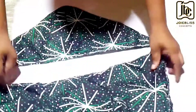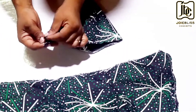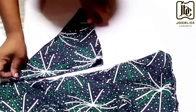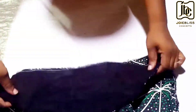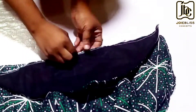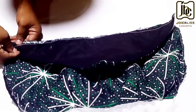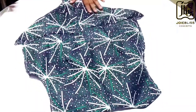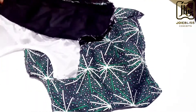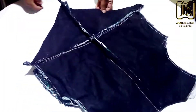For the bustier, first of all you notch the midpoint like so, then you align the two pieces with the right sides facing each other, after which you sew. This is what you have after sewing, and I did this for both panels. Now I have sewn both panels.